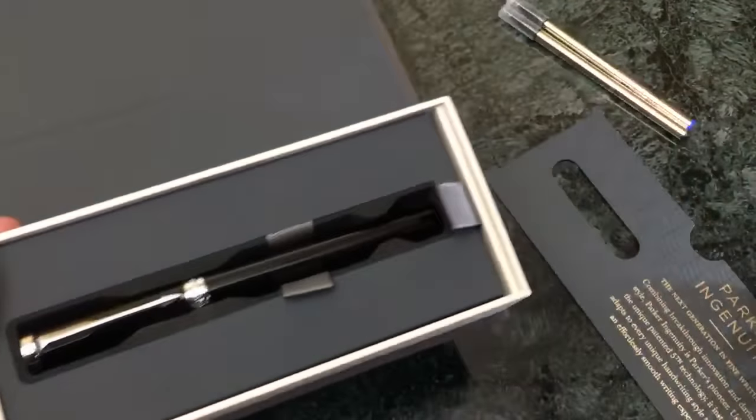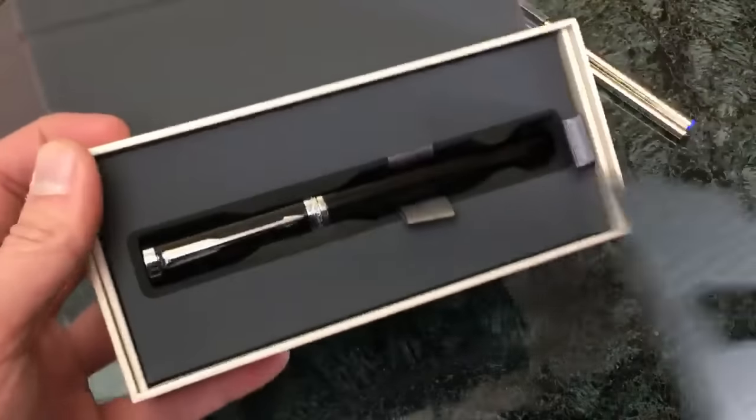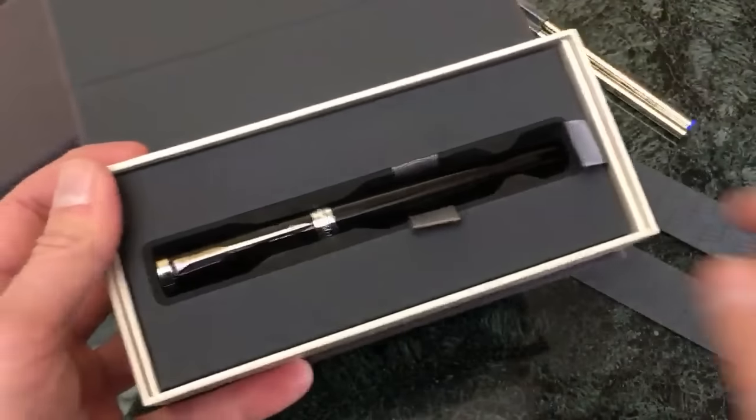So we took the little plate off here which kind of has a little peekaboo sort of slot.